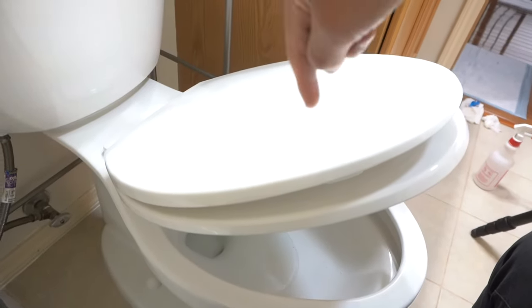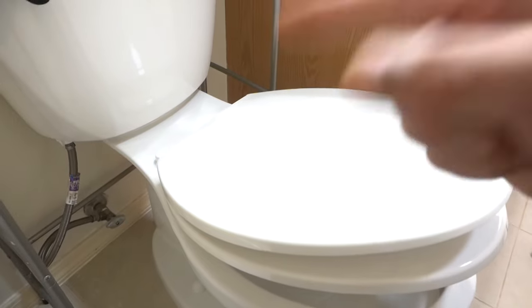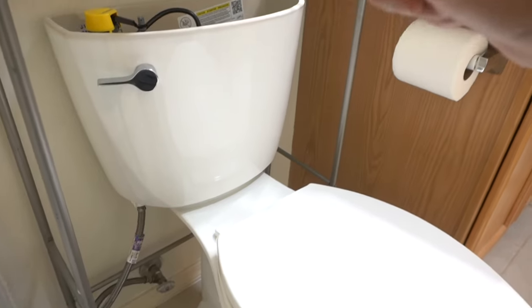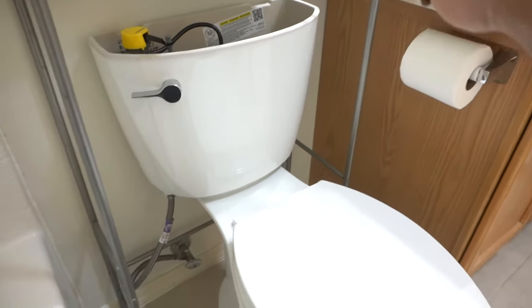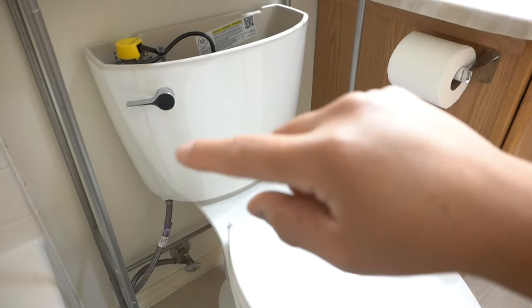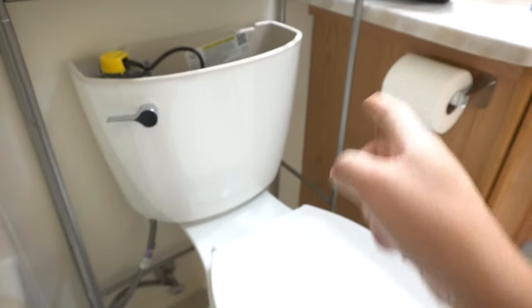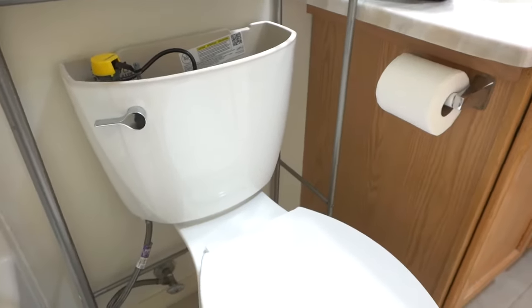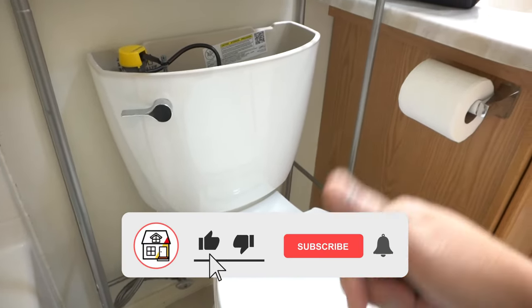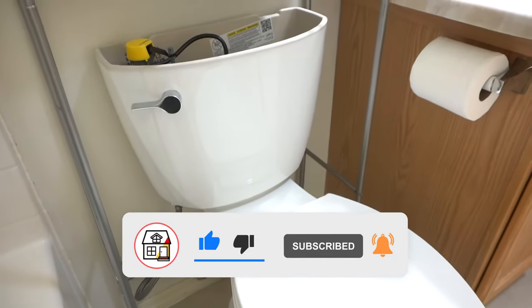Let me know in the comment section below what toilet you have — are you planning to upgrade your old toilet to one of these newer ones? What don't you like about newer toilets, or what do you like about the older ones that the new ones don't have? If you found this video helpful, please hit that big thumbs up, press the subscribe notification bell, and I'll see you friends on the next video.